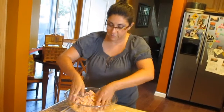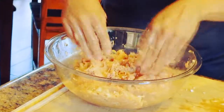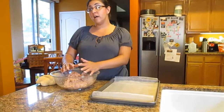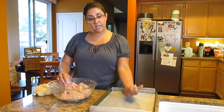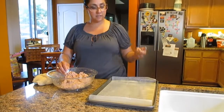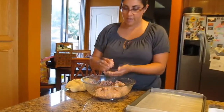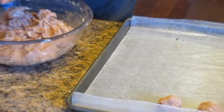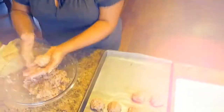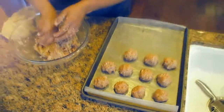Now I'm ready to roll my balls. I've taken a baking sheet and lined it with some wax paper — that's the best way to keep your balls from sticking to the pan. I'll take a ball-size amount, roll it up, and place it on the pan. It's not a hard thing to do, kind of sticky and fun.